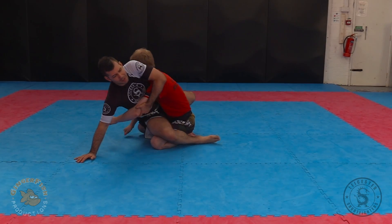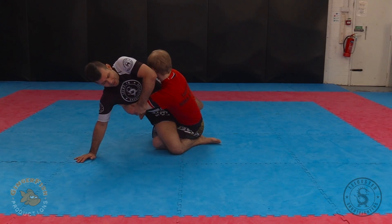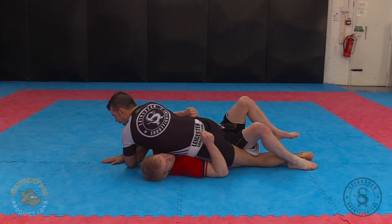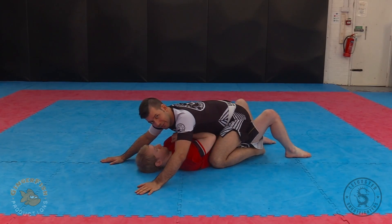I drive my hip into his chest to knock him off balance. As he rocks over my leg, I twist my body, fire him down into the mat, and then readjust into my mounted position to get on top.